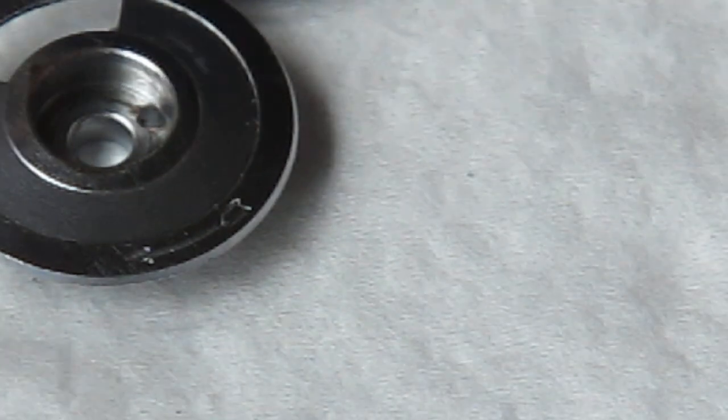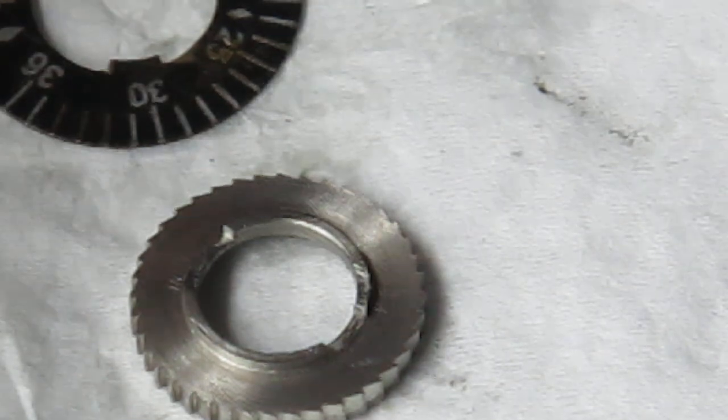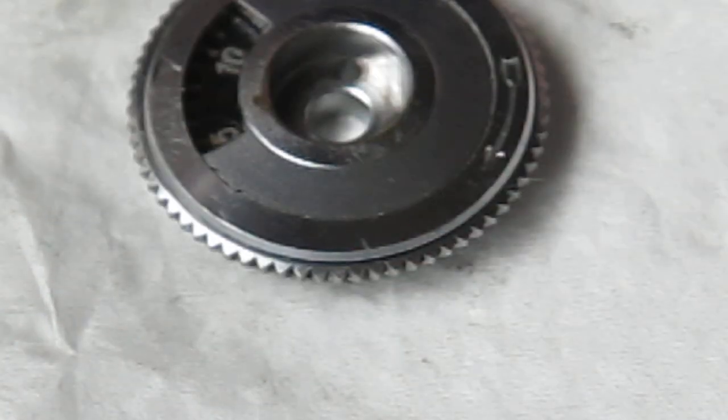Basically what's happened is that someone has misassembled this. They've taken those parts, not aligned them correctly, assembled the top, placed this piece out of alignment, put the frame counter disc on top, assembled the lot, tightened up the screw, and because those parts aren't aligned, it has damaged them. So this piece is damaged — these tabs have been pushed up and they're very rough.